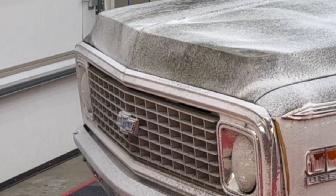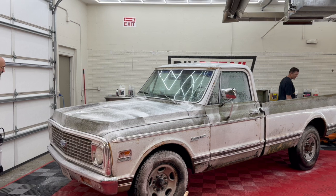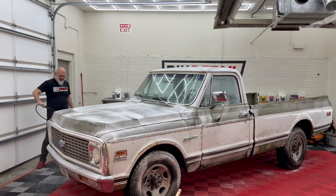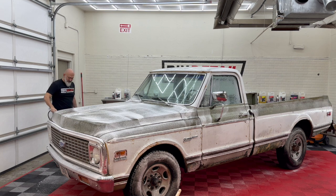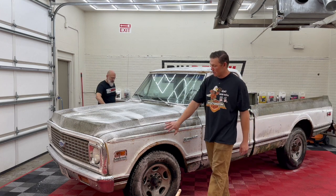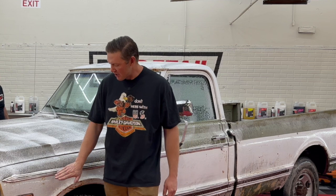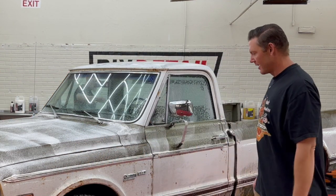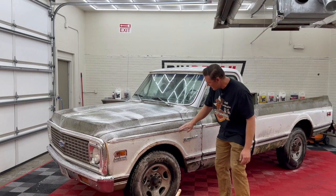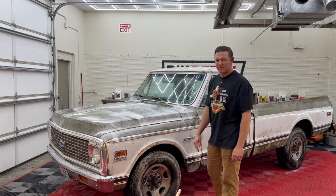Word of warning on these — resist the urge to use iron remover. There may not be a truck left when you're done. That's another thing too: as you start scrubbing on this, realize a lot of this stuff has come with age. If you really start scrubbing hard, you may take off some of the patina that you like. Ask me how I know — I've done it a few times. You think you're going to clean it and then all of a sudden you wipe off some of the look that you like.